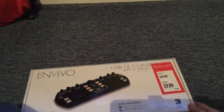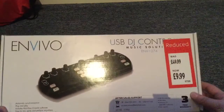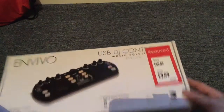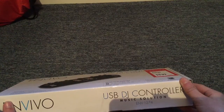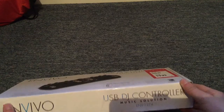Hello guys, Luke Hodge here and today we're going to do an unboxing of the ENVIO USB DJ Controller Music Solutions NENV1274 Mixed Mixer.